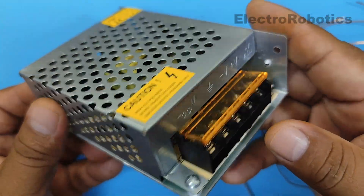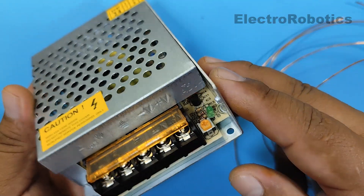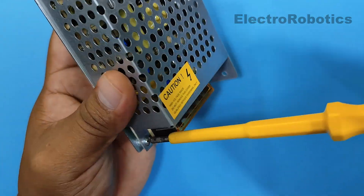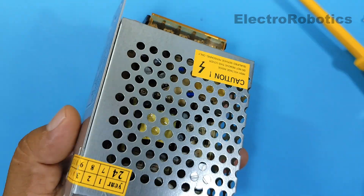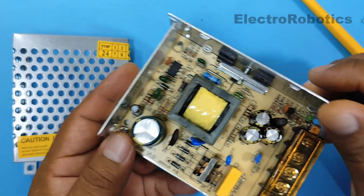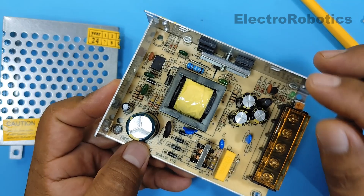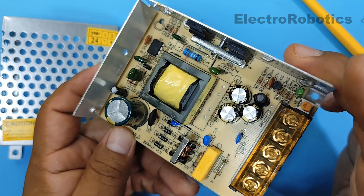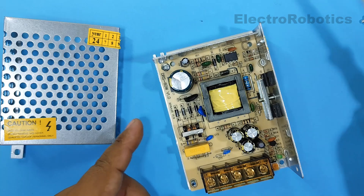Now the first thing we're going to do is uncover our switching power supply and make some changes inside it to be able to complete our project. From the switching power supply, the component we're going to use or modify is the high-frequency transformer or chopper transformer. Therefore, we're going to remove it from the electronics board.